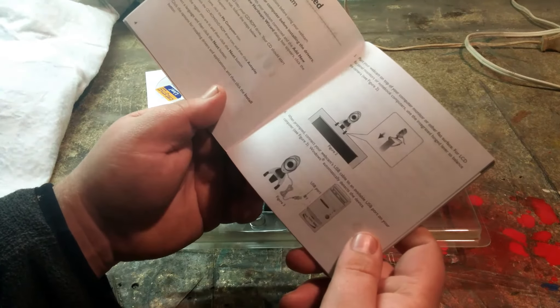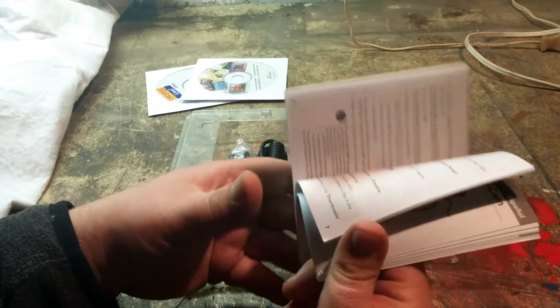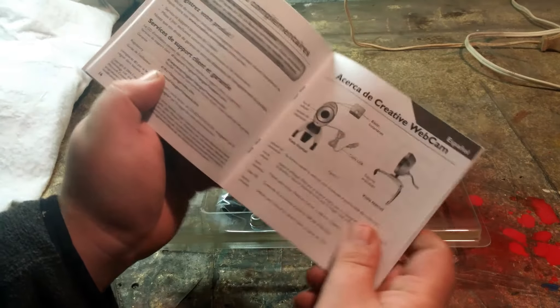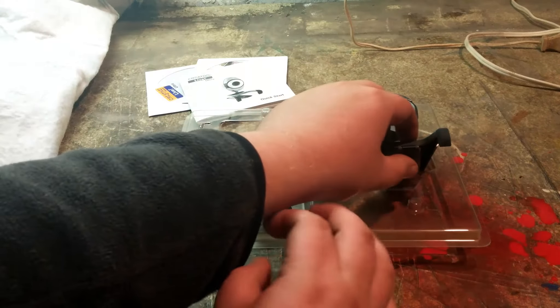Let's see if there's anything interesting in the manual. It's basically how to install, with directions in Spanish if you need it. And here is the webcam itself.